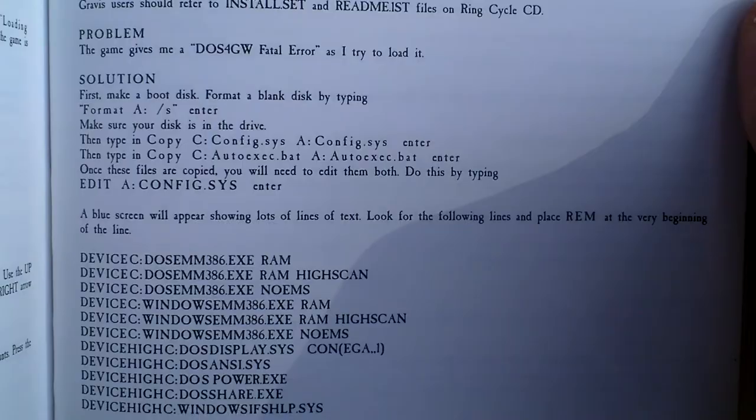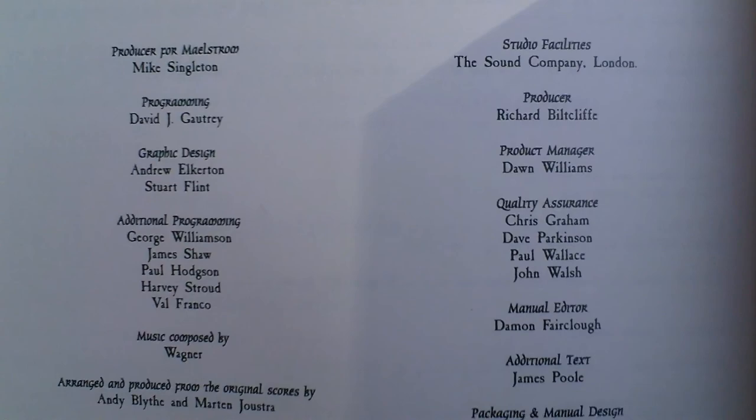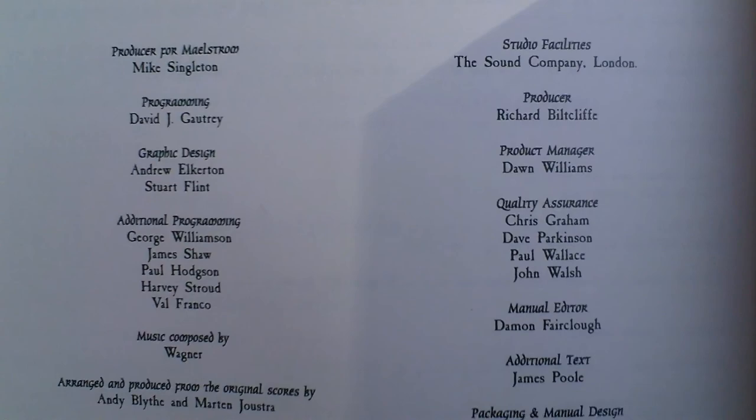Lots of troubleshooting, and here are the credits — take a look at the people who made this game. And that is actually everything, because now the French, Italian and Spanish version of the same follows. So that is all that was in the box. I thank you very much for watching this video.